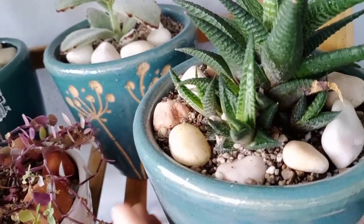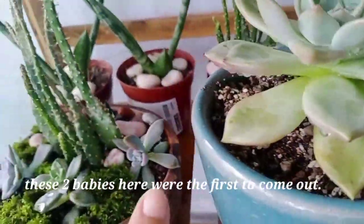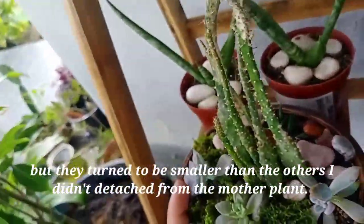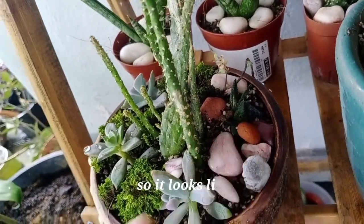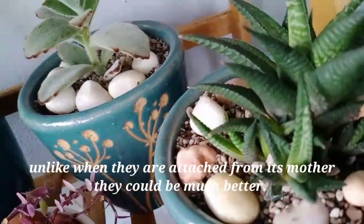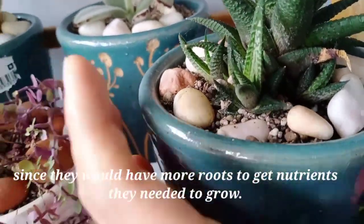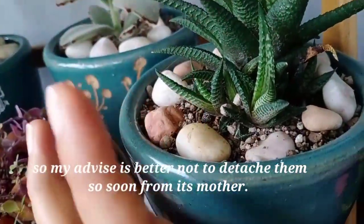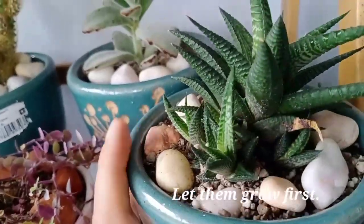Look — they sprouted late. These are the first babies, the two at the back, but they are the smallest now. They're not growing as fast, unlike when they're still attached to the mother — I think they get more nutrients that way since the roots are still connected. My advice: don't detach them to plant solo yet. Let them grow bigger first — they grow faster that way.